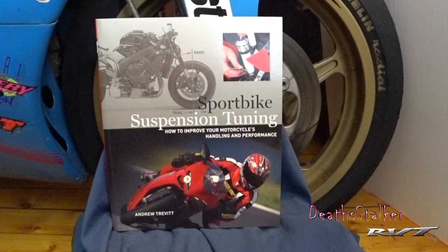As you progress through the book he introduces you to more sophisticated suspension changes that could be made, or even aftermarket suspension components you can upgrade to. And more importantly he has an excellent troubleshooting guide if you find yourself getting lost.